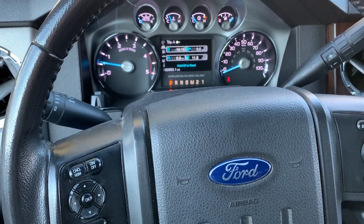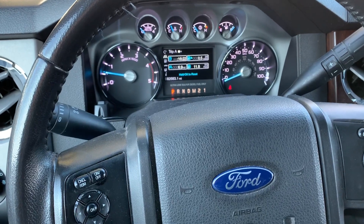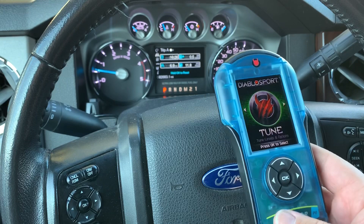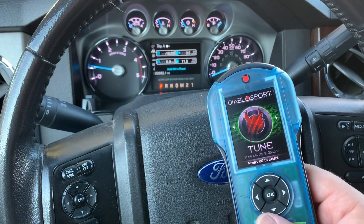So that's a quick tutorial on how to tune or change levels on a Predator 2 for a Ford Power Stroke. This is going to be the same process for really any vehicle, with maybe some small differences in timing. But generally speaking, this is a great product for this vehicle. Check it out at DiabloSport.com today.